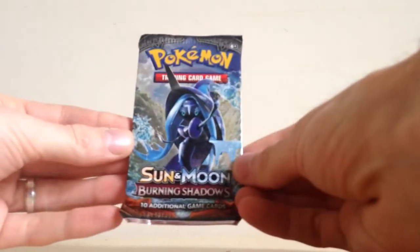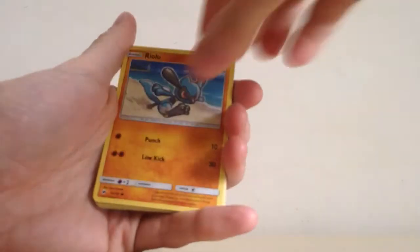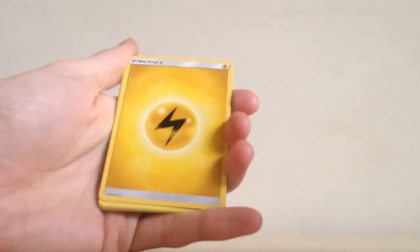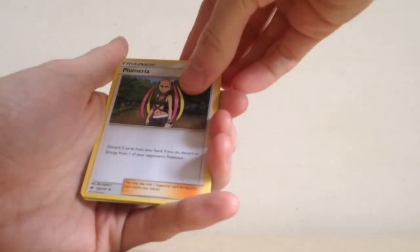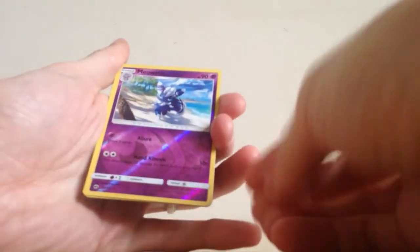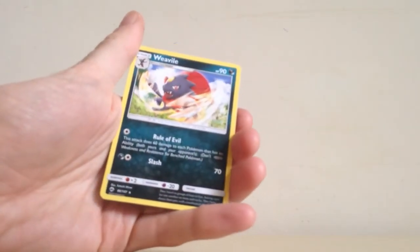Let's go to the last pack of Burning Shadows with the Tapu Fini pack art. Of course the card everyone wants in Burning Shadows is that Hyper Rare Charizard GX - chances of pulling that are good for none, but even the regular Charizard GX would be absolutely amazing. Any pull at all is just going to be a bonus at this stage. We have Larvitar, Alolan Grimer, Riolu, Miltank, Alolan Vulpix, Electric Energy, Guzma - really good pull there - Solrock, Plumeria, Rare Reverse Holo of Malamar, and a Weavile for the Non-Holo Rare.